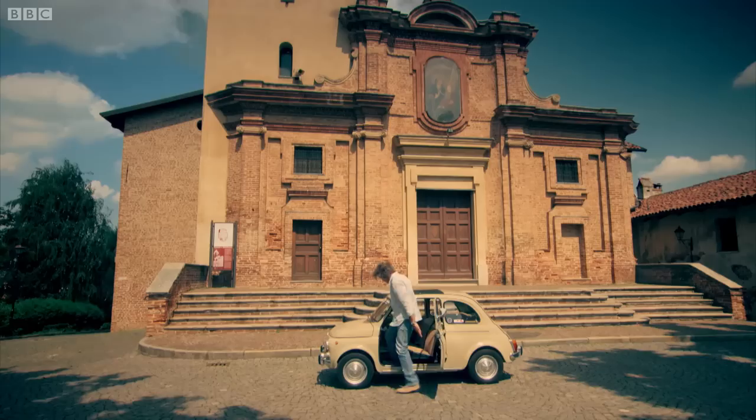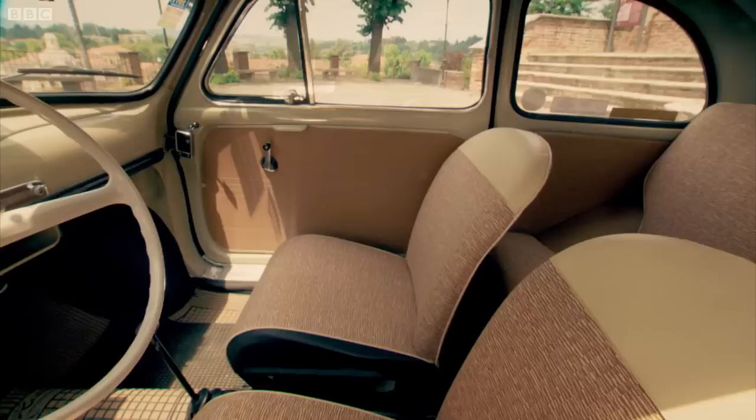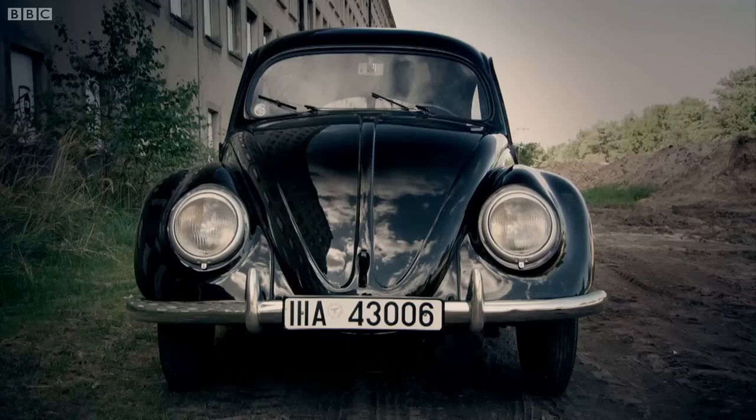Avanti. The 500 was launched in 1957 with the aim of being the Italian people's car — a four-wheeled version of a Vespa scooter. And while the KDF Wagen and the Trabi were cheap, they were, it has to be said, about as cheerful as your average Sean Penn film.